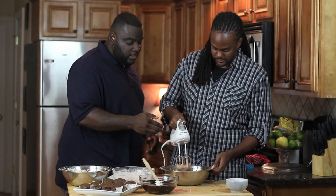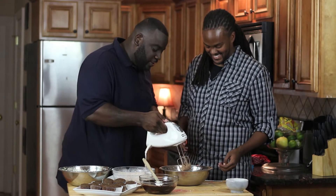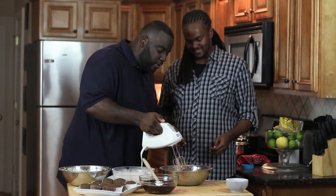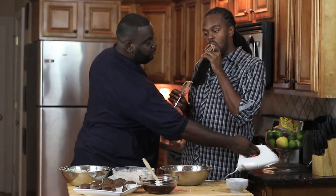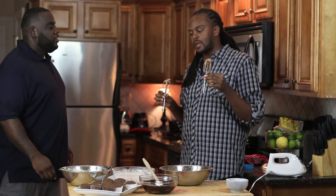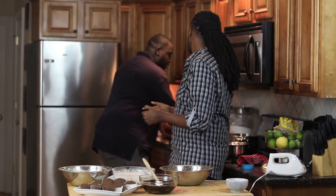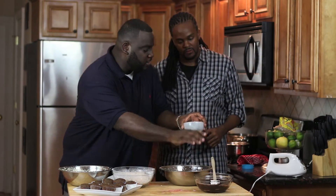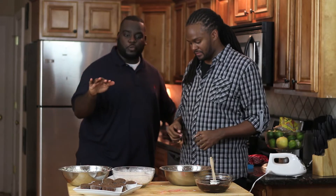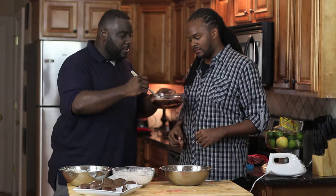This looks good — Darren did a decent job with the chocolate and peanut butter frosting. Now let's show you how we throw the whole shoot-match together. Remember that chocolate ganache — how does that smell, Darren?